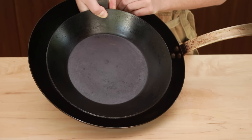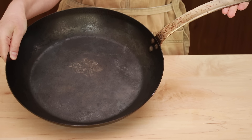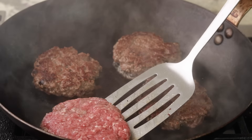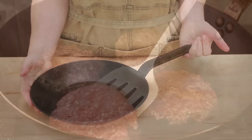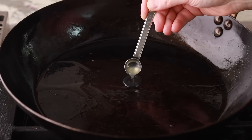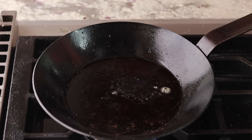Today we are talking about carbon steel pans in general and the Made In carbon steel pan in particular. I've owned it for about a year and it's time to compare it to my trusty old Matfer pan. We'll even stress test the seasoning of both pans with some lemon juice — a very dangerous thing to do to your carbon steel pans. Kids, don't try this at home. Which pan will be left standing?